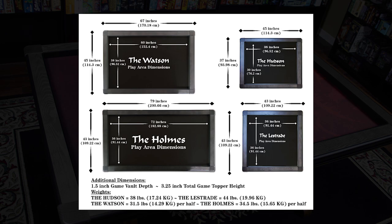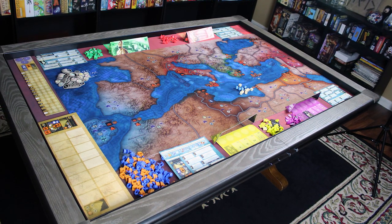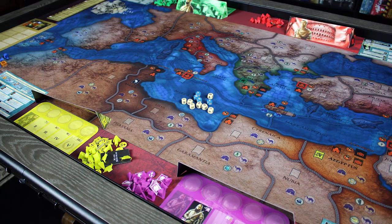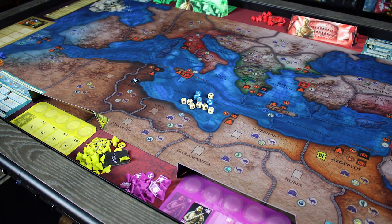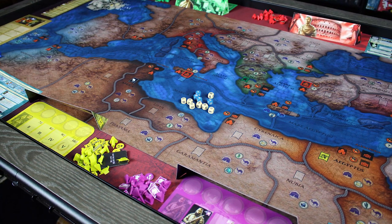They did say they're looking into options for larger sizes — not available initially but in the future. And those gigantic table-hog games like Twilight Imperium 4 might give you a tiny bit of trouble fitting the board, your play area, and all your pieces. So think about what kind of gamer you are and whether this is going to be enough for you.